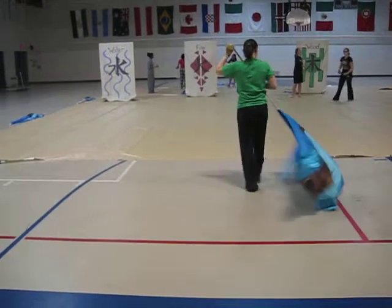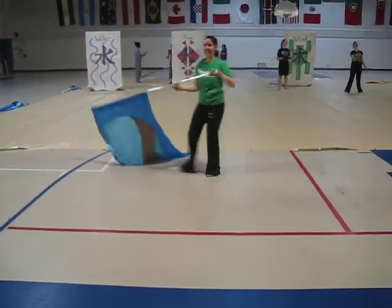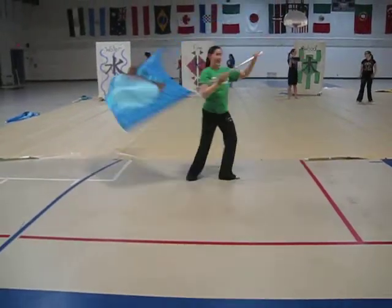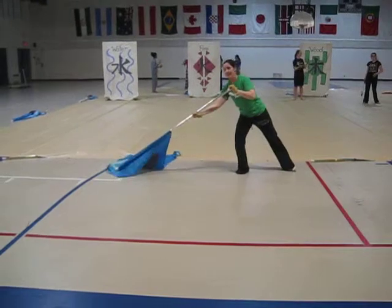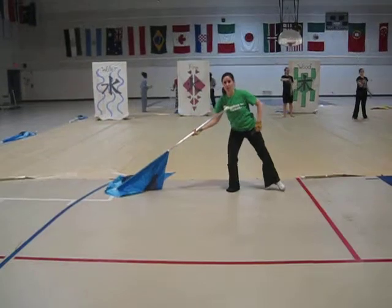I'm also going to turn and lunge this way. Can you see my feet on that? So I'm here — five, six, seven, eight. As my flag is lunging out, my left foot is back in a tendu on eight.